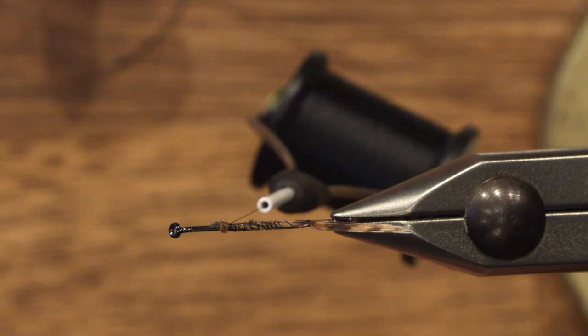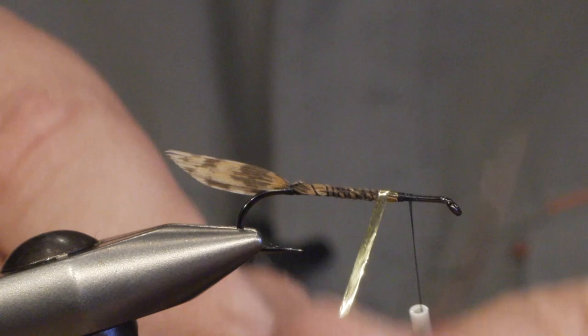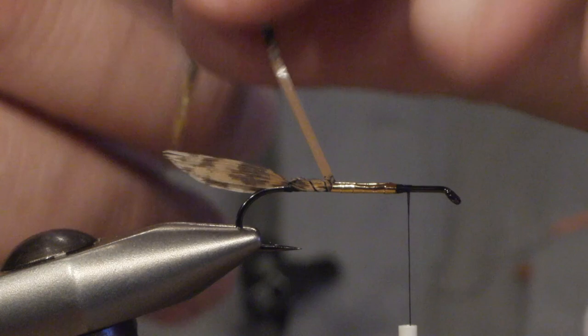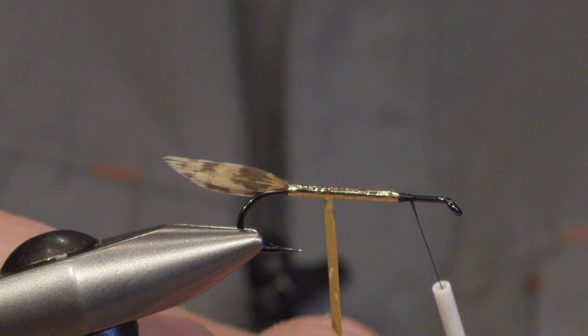Cut off the excess. The body is gold tinsel — I'm using mylar tinsel which is easier to work with. Wind the tinsel all the way back to the tail, making sure there's no gap between wraps and that the body is even, then move forward again and tie off.